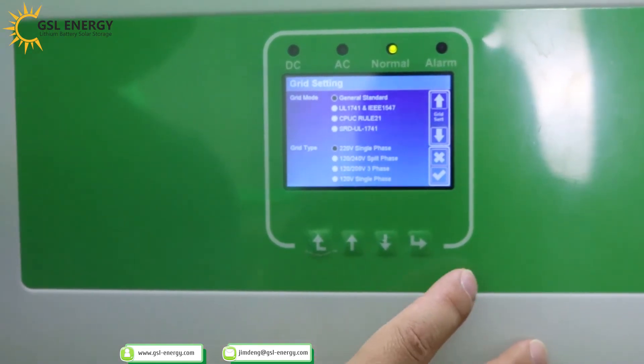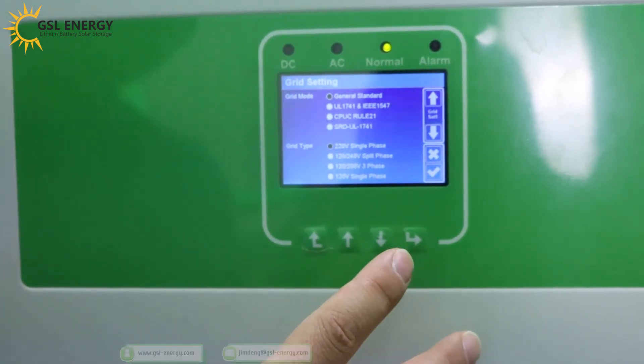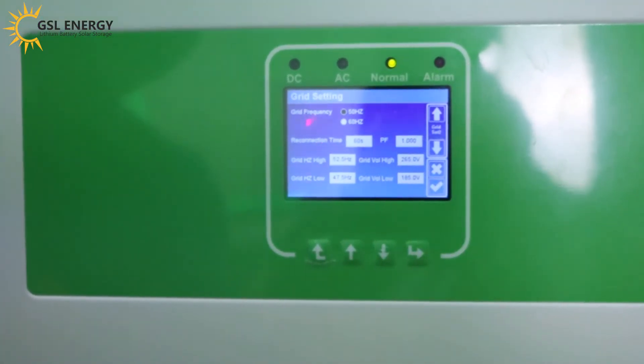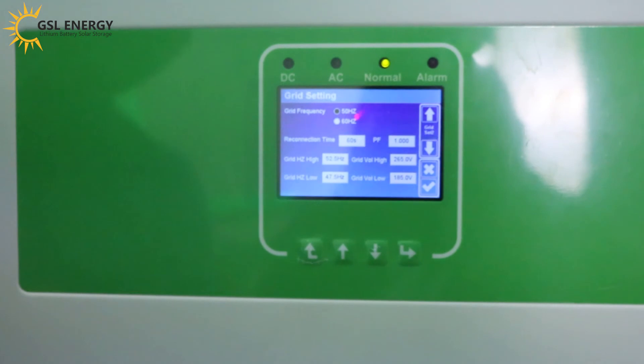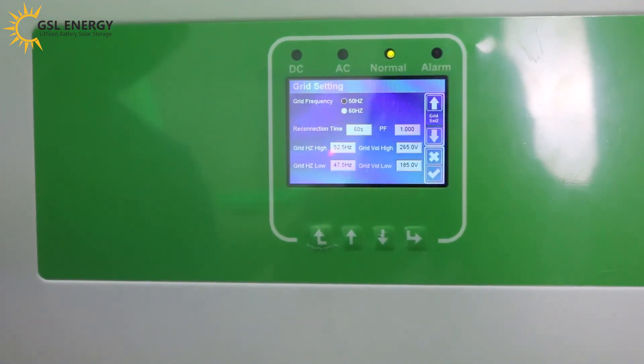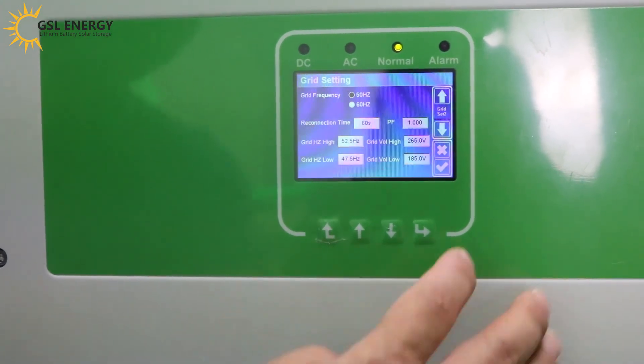Next is the grid setting. Choose your local grid model and grid type. For single phase — currently in China, it's single phase. Frequency: 50Hz. Set the high and low voltage tolerance for grid protection.